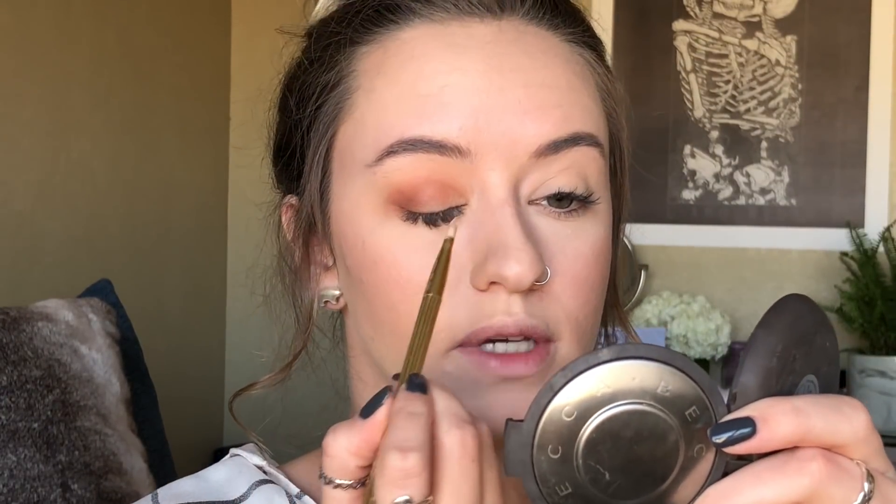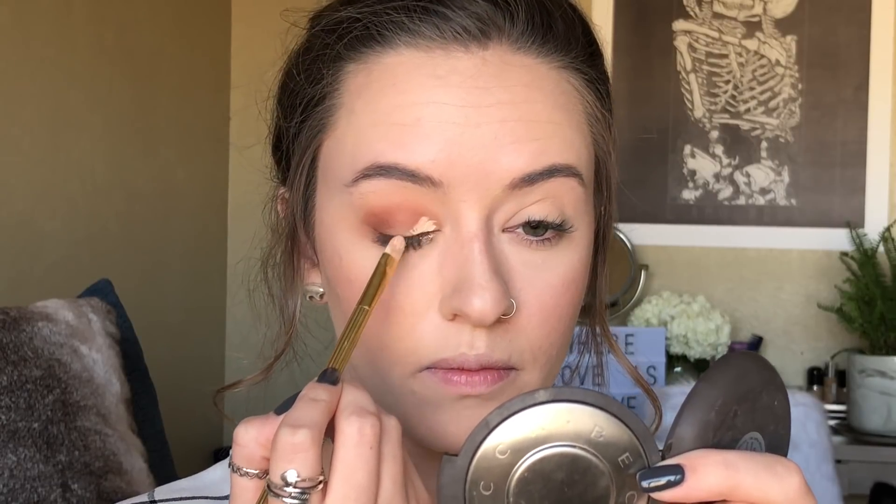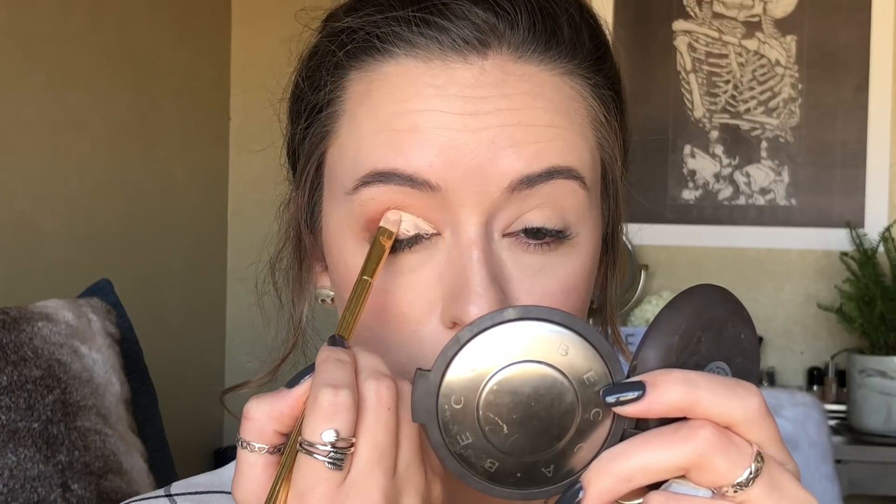For today I'm going to be doing a half cut crease. I know I used to be super intimidated by cut creases but they're actually super easy. I'm taking a flat-head concealer brush with my Tarte Shape Tape in light medium honey — the same one we used as a base. The trick is not to try to do it in one swipe. Lean your head back, close your eye, find your crease, make small swipes downwards, then connect the dots into a bigger swipe until you've made it halfway across the lid.